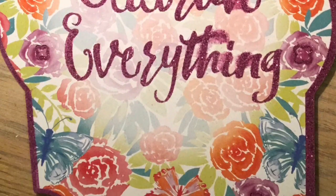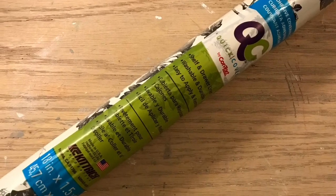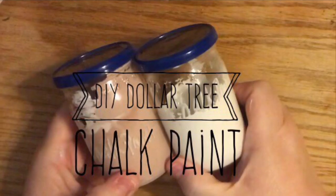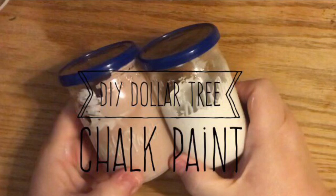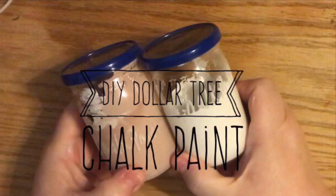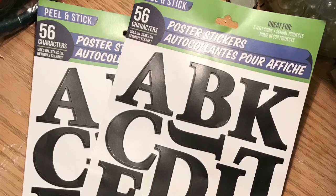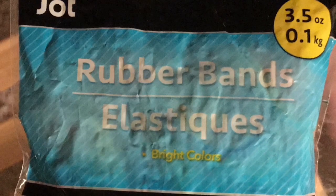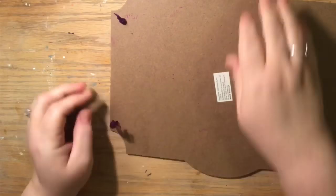We're going to use this 'celebrate' sign, but you can use any shape sign you like. We're going to use some contact paper — this gives it the French country feel — but you can have other options. I'm going to use homemade chalk paint and Waverly chalk paint, or it could just be white paint. We're using the vinyl letters from Dollar Tree, as well as a rubber band.